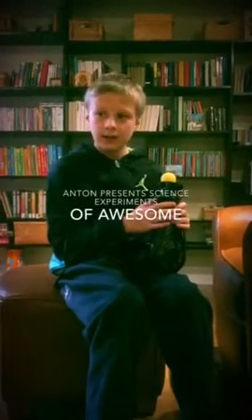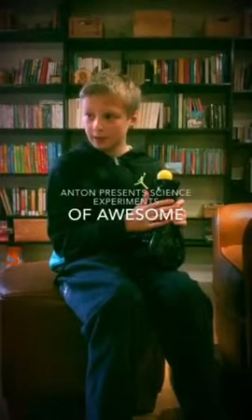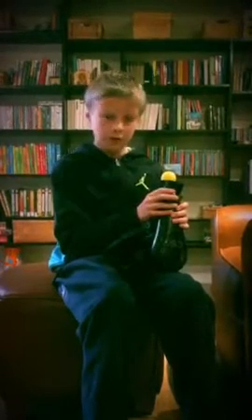Hey guys, it's Anton and today in my science experiment for the first part I will be showing you how to make a ping pong ball levitate. Now if you've ever seen a ping pong ball levitate on a hairdryer, at first glance it looks like magic because the ball is floating in the air for no apparent reason.